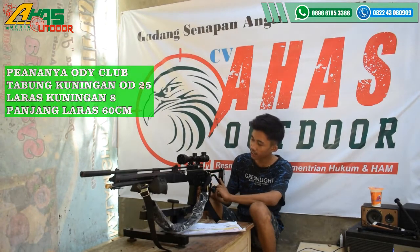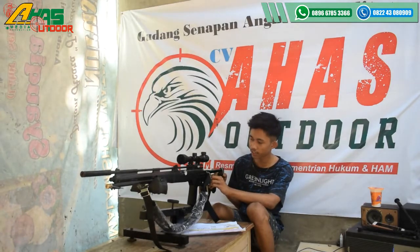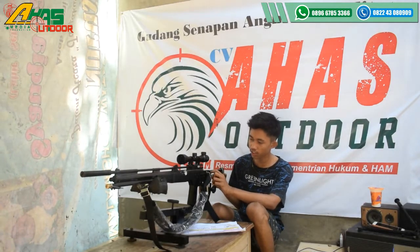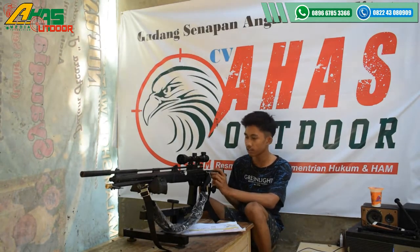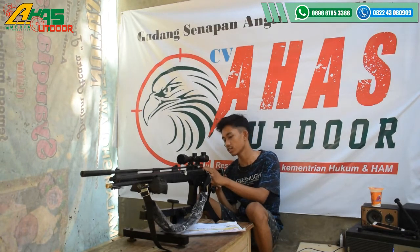Popornya menggunakan popor AK dan bisa dilipat di bagian belakang ini, dikendorkan di bagian sini ada kunci L ini, dan dicapit terus dikendorkan — ini dilipat bisa.